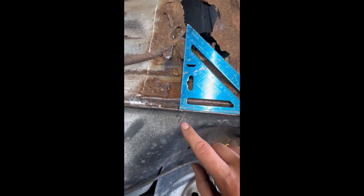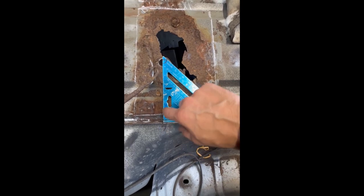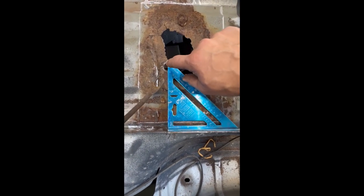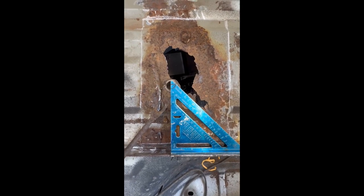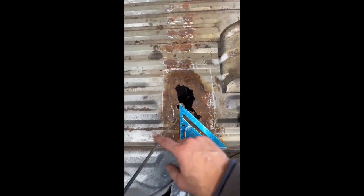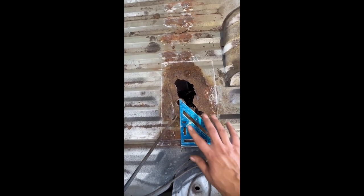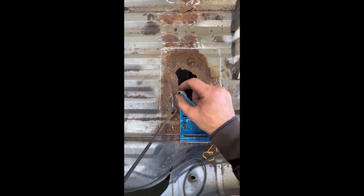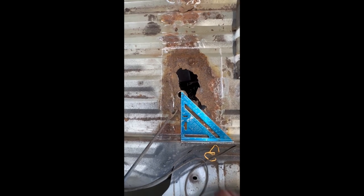I already took a measurement with my tape measure from this flange to this point, and I know that the hole will land at seven inches on center. I do stuff like that so that when I get the patch in place I can mark my hole, drill it, and it'll be fine. If you're nervous about it, you can go a little bit bigger on the hole — not much, just a little — to give yourself more wiggle room.